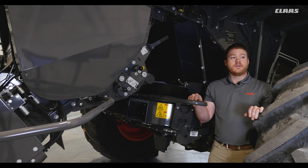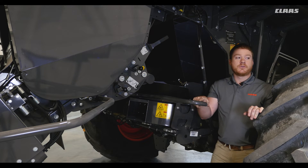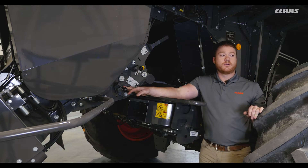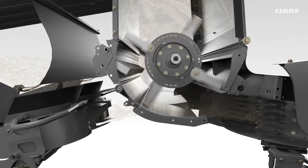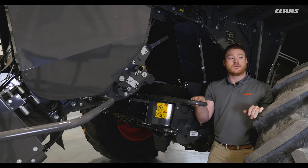As we walk around the machine, you can see the three-position stationary knife bank. This can be moved using this lever or hydraulically controlled from the cab if equipped. We also have a friction plate that can be engaged with this handle or hydraulically from the cab as well. This allows the crop to engage more of the rotary knives for increased chopping action, and can be used in place of or in conjunction with the stationary knives depending on how fine you want your straw quality.